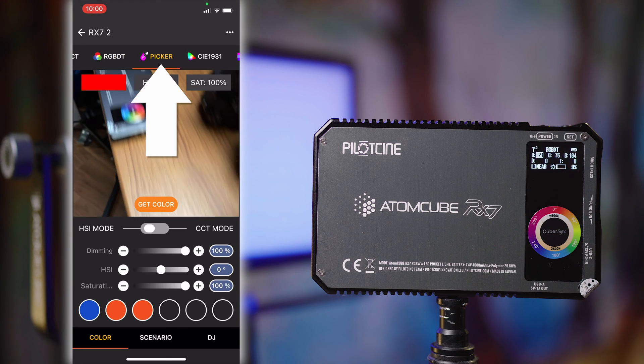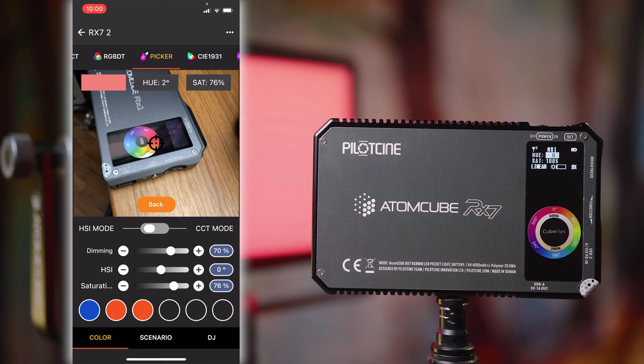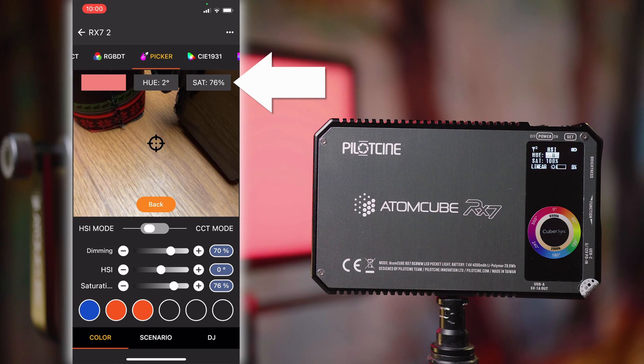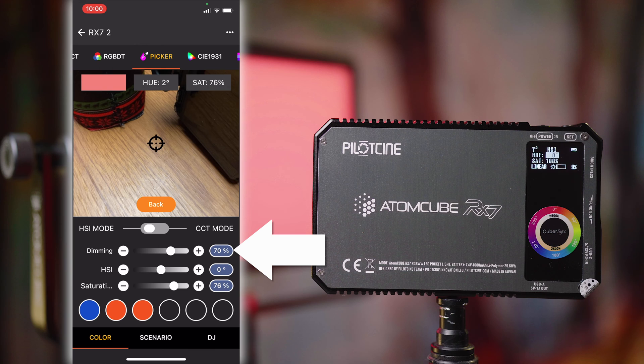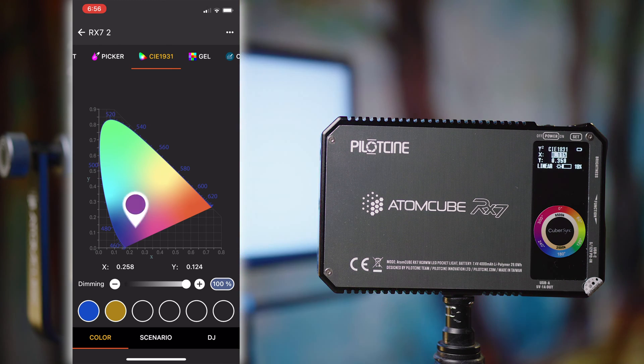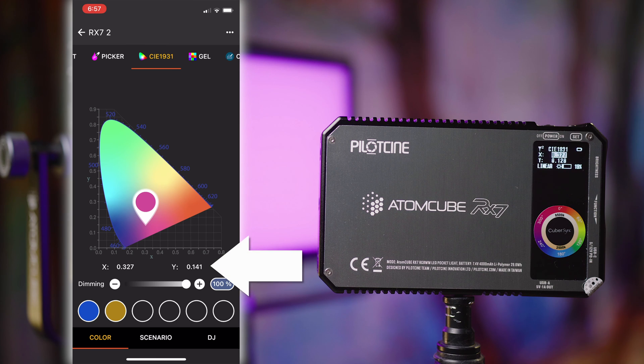Next up we've got our Picker page — we're going to use the camera to pick a color, and you can see that color along with the hue and saturation information displayed on screen right there. Down below you can also tweak things like intensity and saturation from that base you started with. You can also have this function in HSI mode for color results, or in CCT mode if you wanted to recreate an actual white light source. Next up we've got CIE 1931 — another way of controlling your color. If you've got information you want to reproduce and you know the coordinates, you can see the X and Y down the bottom and go ahead and recreate it this way.